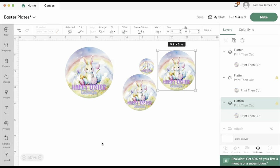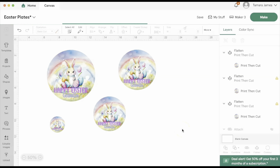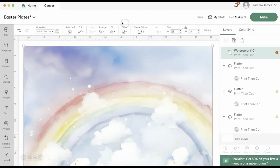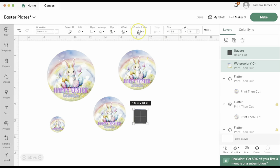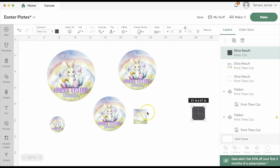I'm going to quickly do the rounded square label for the bottom of the little candy dishes. I'm going to add my background back into the canvas and make that 1.8 inches. Then I'm going to add in a rounded square and make that 1.7 inches. I'm basically going to do the same thing I did with the circle — align it to the center and slice. I'll keep the basic cut and get rid of the background.